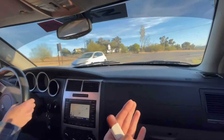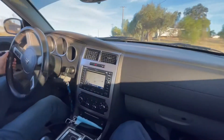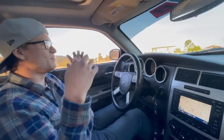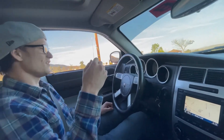With a tune this thing would be a monster. Technically right now the car thinks it's running hella lean, so it's just dumping fuel — and when it dumps fuel it's just too much.